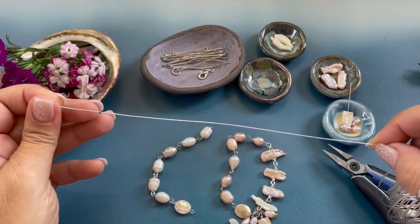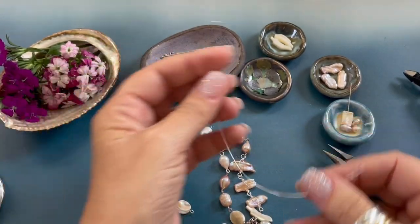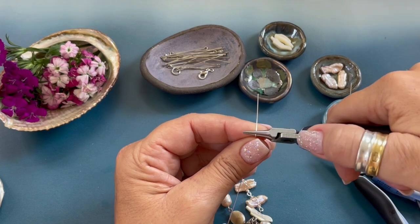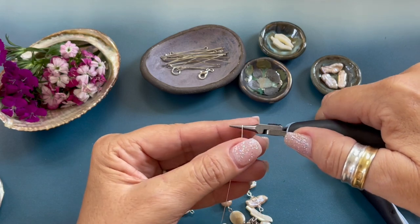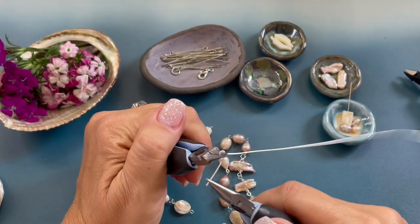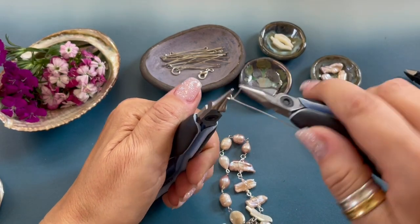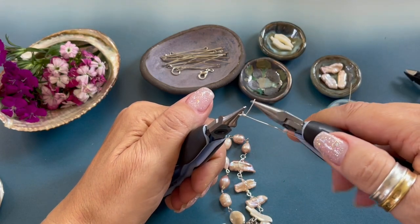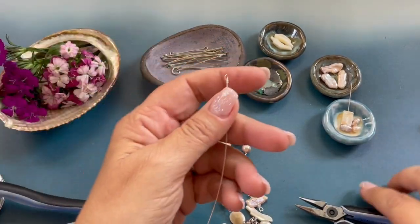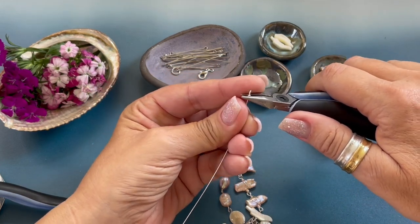Now we're going to cut about an eight inch length of 24 gauge wire and we are going to form a wrapped loop. Using our round nose pliers, we're going to bend the wire back, move the pliers up, bend the wire towards you, move the pliers to the side, bend the wire back, and then wrap one, two, three. We grab our wire cutters, trim that little end, flatten out our loop, and tuck the little wire down.